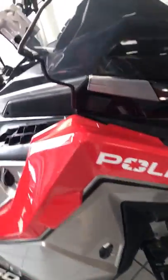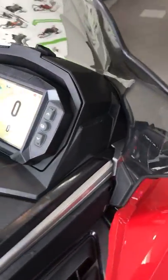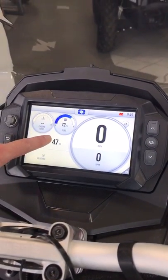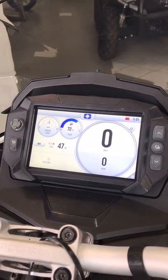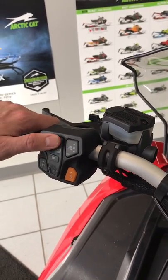New for the 2021 model is this new 7S display with digital GPS. As you can see it's all touch sensitive — you can use your gloves, you can use your controls, and the new buttons on the left hand side are also used for controlling it.